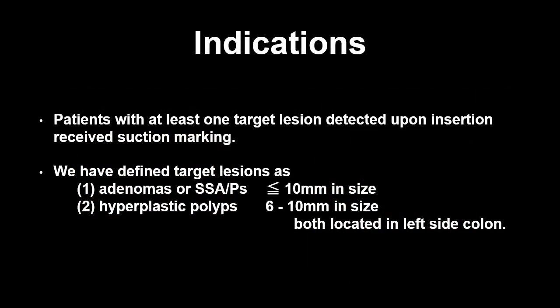In this trial, we targeted left-sided polyps detected upon scope insertion. Furthermore, we only targeted small adenoma, sessile serrated adenoma polyps, and hyperplastic polyps. Patients with at least one target lesion detected upon insertion received suction marking. This setting is based on the fact that previously conducted RCTs showed that right-sided polyps are easily redetectable upon withdrawal, whereas 48% of left-sided polyps were undetectable during the withdrawal phase.